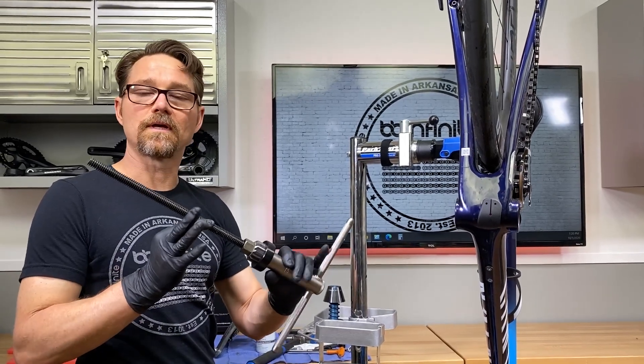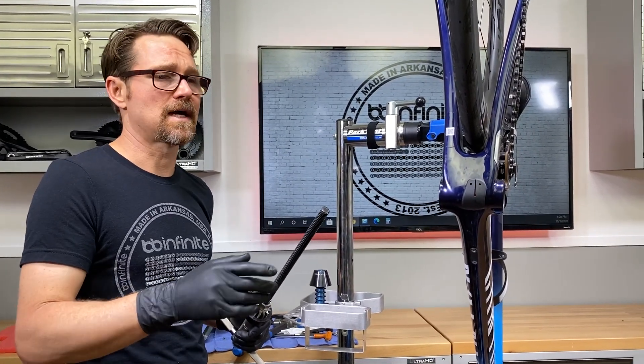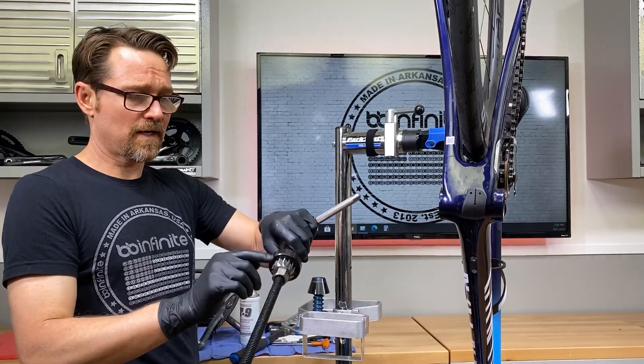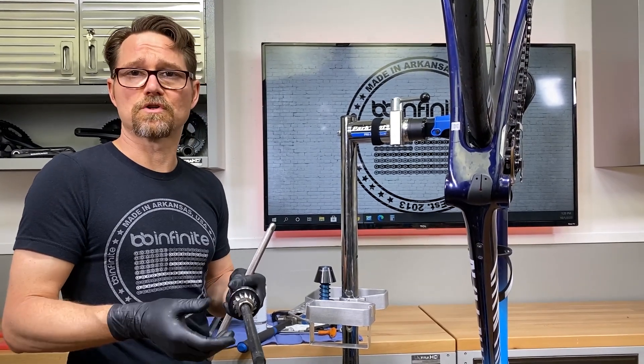You've seen me use this ream in past videos when I was going ahead and reaming out an alloy frame — an aluminum frame to be exact — and I want to show you that you can also use this on carbon. Now it can be kind of hard on these blades over time, the carbon that is, and it can dull them, though of course they're easy to sharpen again.